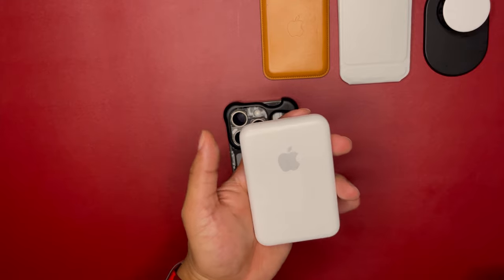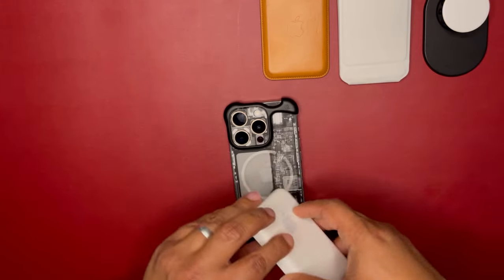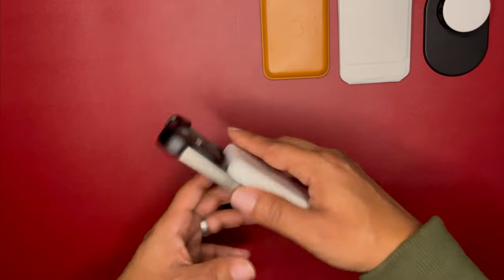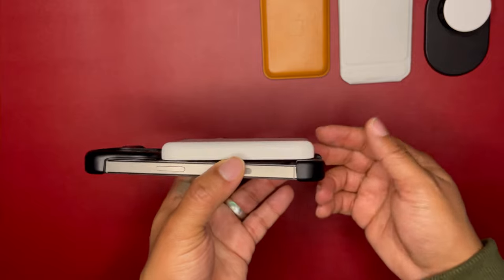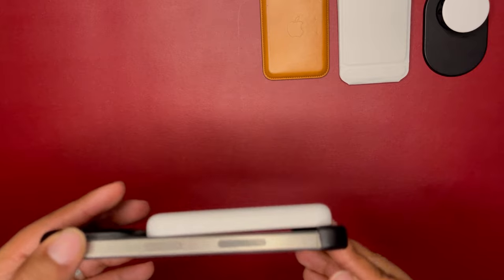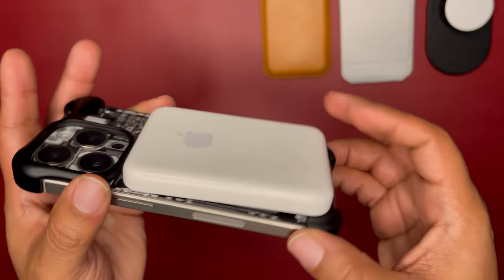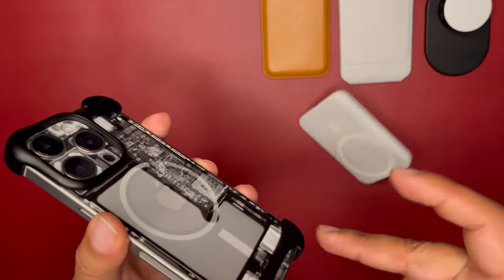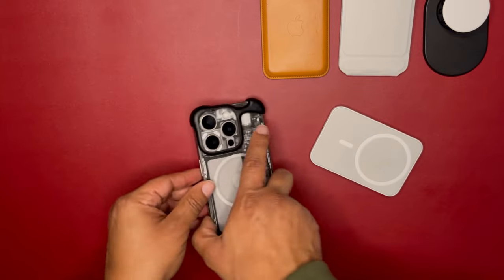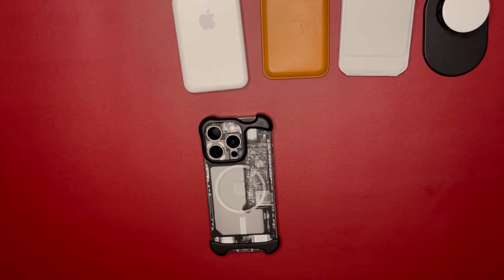Next up, the Apple MagSafe battery pack. Pop it on — it starts charging, but it's still bumping up against the back of the phone. This one is going to fall off too because of the back plate on the Arc Pulse. So that one is not going to work either.